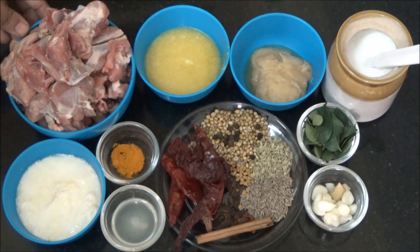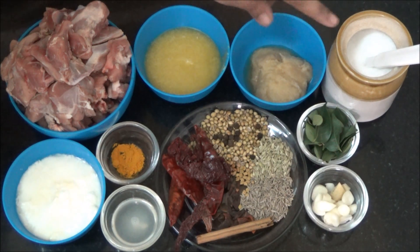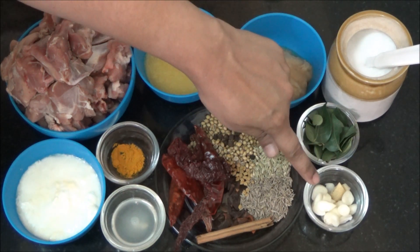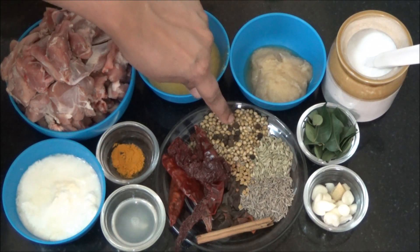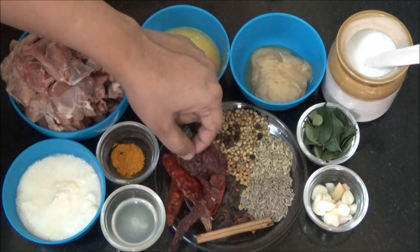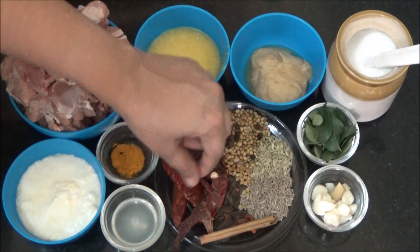Ingredients are: mutton, art curry, ghee or clarified butter, ginger garlic paste (inji pundu viludhu), salt, curry leaves (currywepilai), ginger garlic (inji pundu), cumin seeds (jeeragam), fennel (perin jeeragam), coriander seeds (malli), black pepper corns (milagur), and red chillies — I am using two different types of red chillies: this one adds colour and this one adds spiciness.